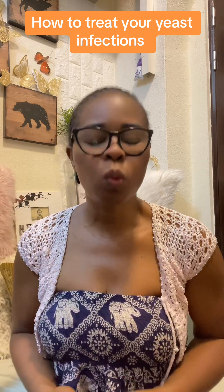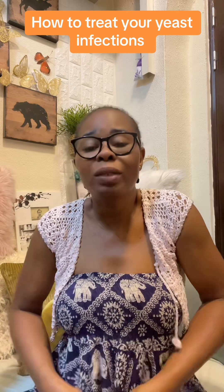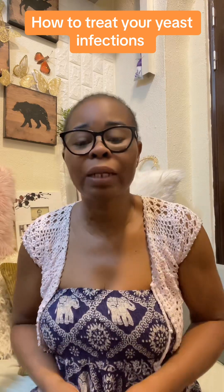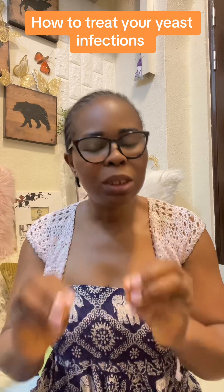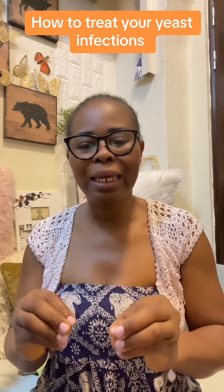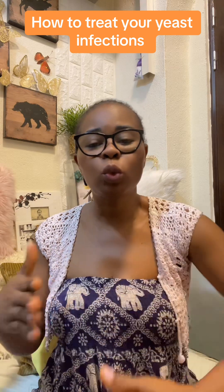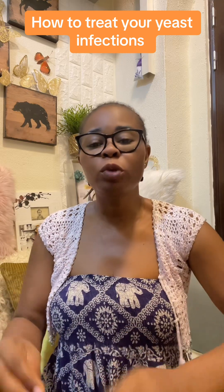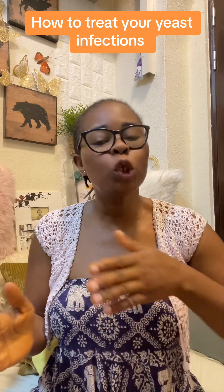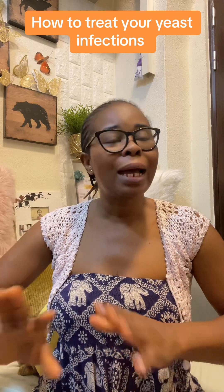Yeast infection even children can have because of bacteria. This is all you need. Make sure you listen to this video over and over again. The baking powder and coconut oil — you can use it to wash there like a soap, or put it on your pad for a while. Make sure you wash it off with warm water afterward because of the coconut oil.